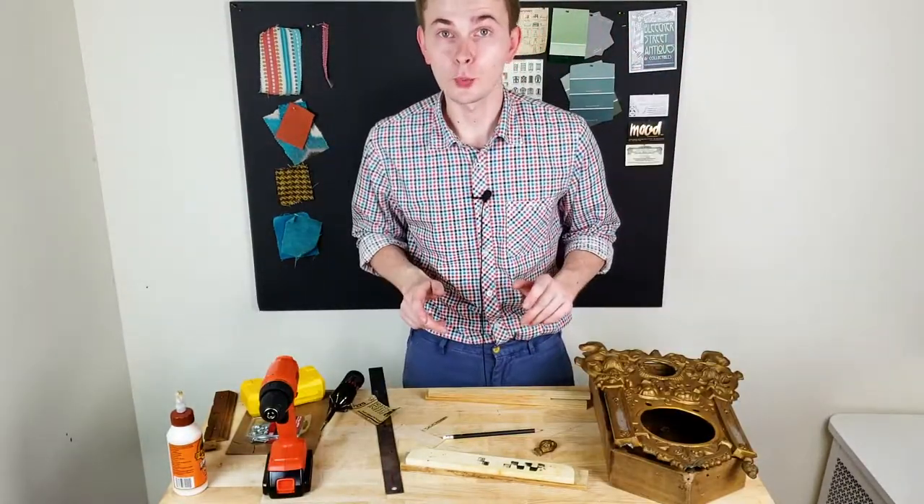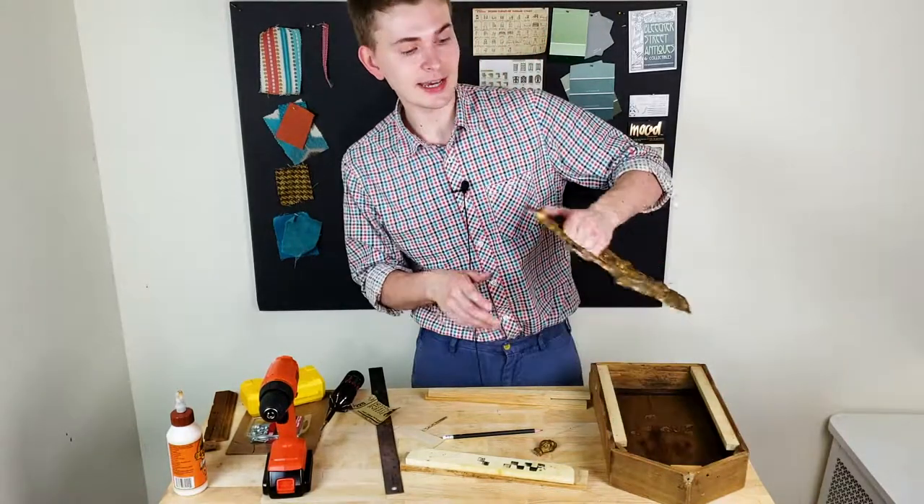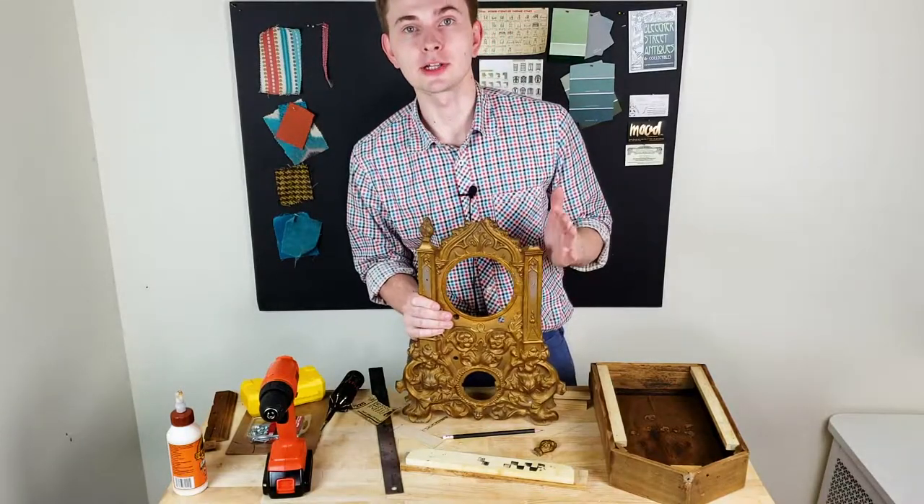The whole fitting went well, so now I know how I will assemble the clock at the very end. I can take the metal piece and do a very deep cleaning.